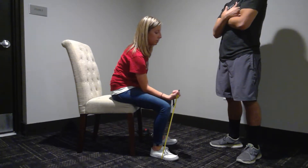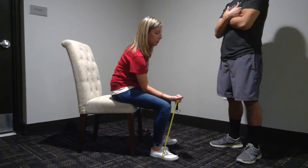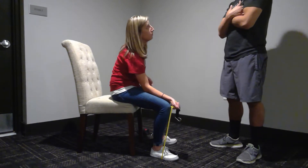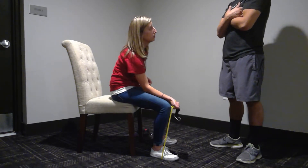So you go one, two — then down: one, two, three, four, five, six, seven. If you feel any pain right here, I want you to stop and loosen the resistance.